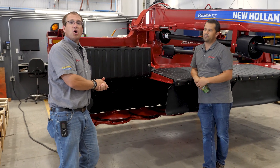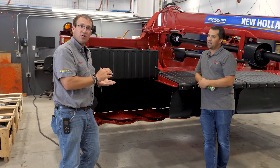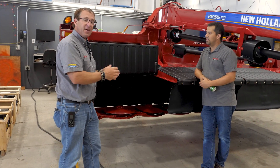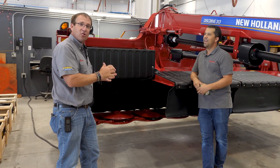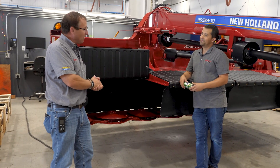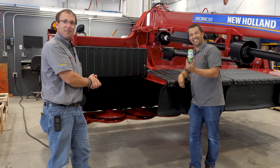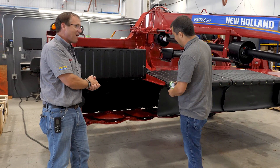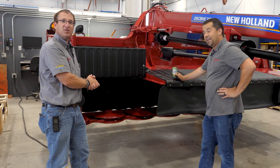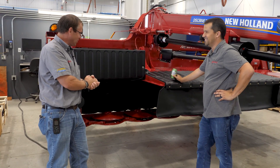Normally we would show how a roll works in conditioning — showing you the crimps and the crushing action — using a piece of aluminum foil. We looked all over our kitchen and could not find any aluminum foil, so Neil went out and found an aluminum can. Perfect. So we're going to show you how the crushing action on a chevron conditioning roll in a New Holland Discbine works. Let's check it out.